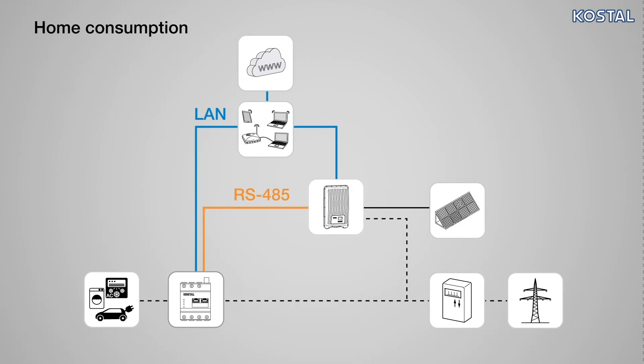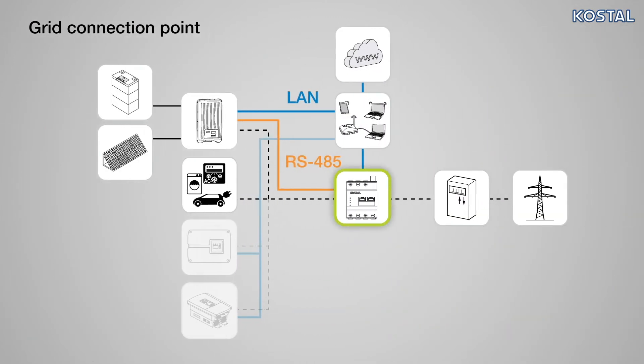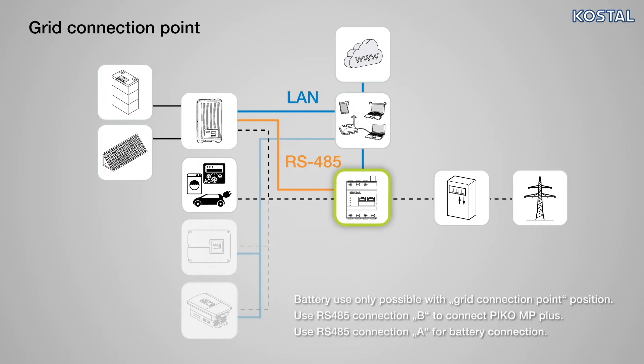The Smart Energy Meter can be installed for home consumption at position 1, or at the grid connection point at position 2, in the home network. We would recommend installing in position 2. Installation in position 2 is especially clear and easy.